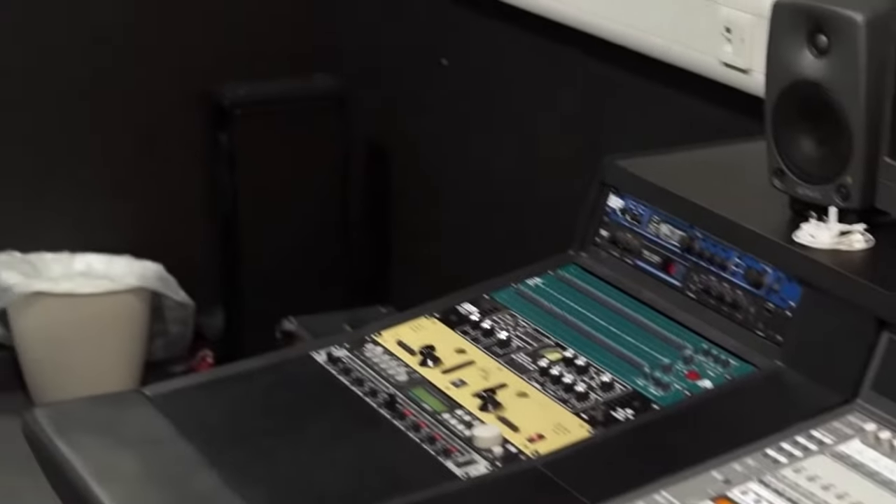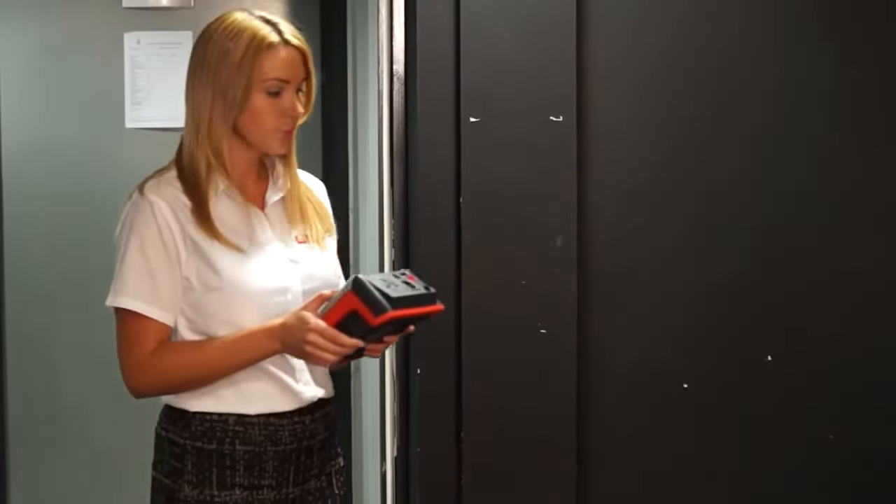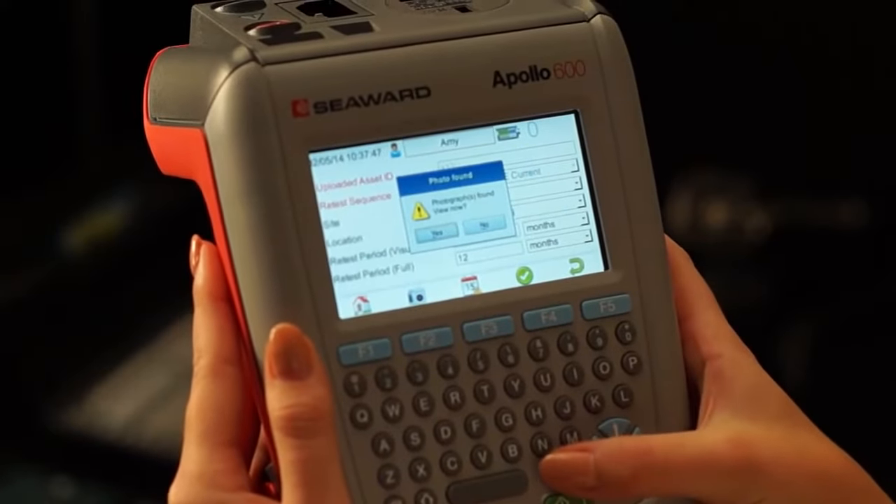Identifying an appliance. How many times have you been issued your asset list and then spent much more time actually looking for an appliance than testing it? Use the Apollo 600 to take a photo of each appliance when testing for the first time. When retesting, you can enter the asset ID and it will bring up a picture of the appliance on your tester so you know what you're looking for.